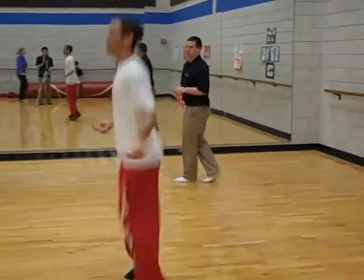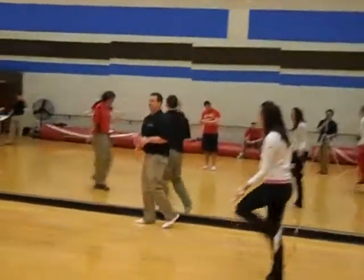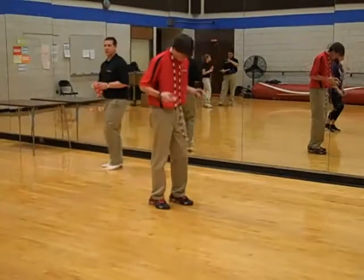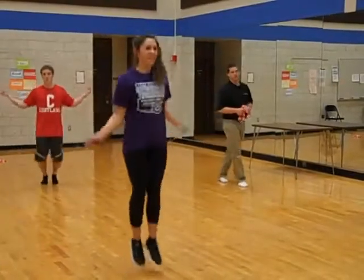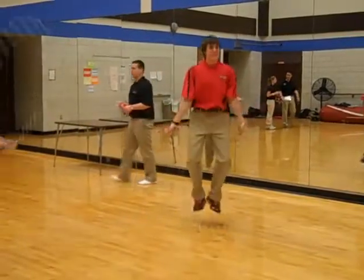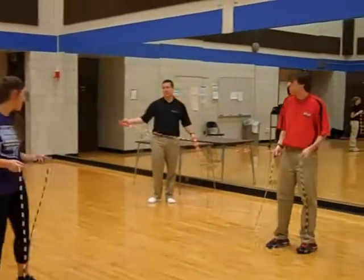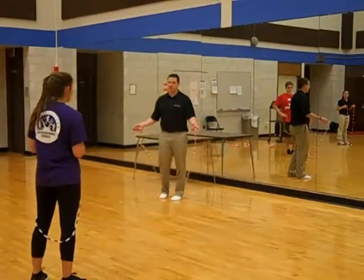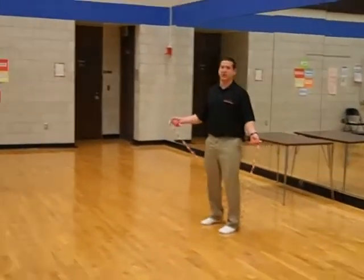Yeah, good job, Brian. Let's get started. All right, guys, you got it? Did any of you guys have some trouble with that? A little bit. It's a little awkward, isn't it? Alright, so make sure when we're doing this, if we're having some trouble with it, make sure we're taking our time and timing it up. If you're trying to go too fast, we're going to trip ourselves up.